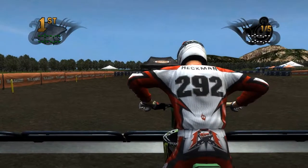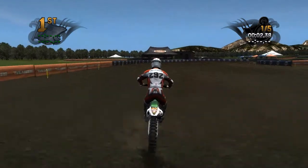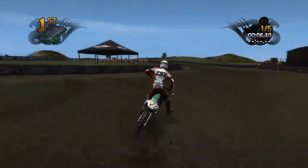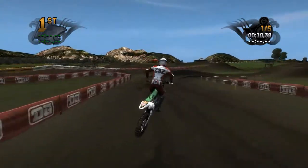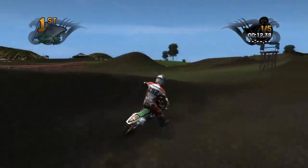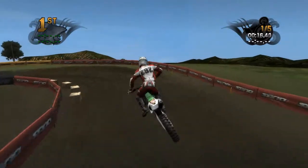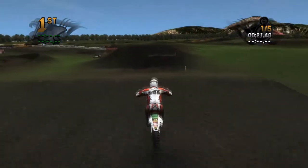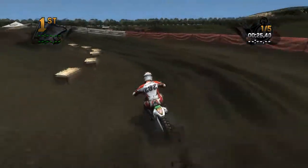I probably won't do all five laps but I'm just accustomed to putting five laps on so I did anyway. Got a start here, a nice right-hander, and then into this — the track is kind of rough which is really nice, especially since it's a motocross track. Got a little uphill triple there that's actually not that hard to hit.